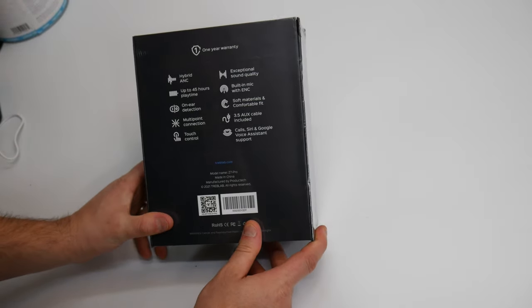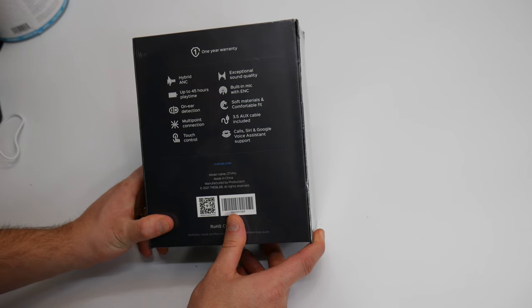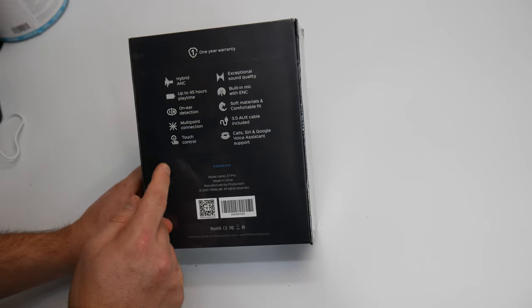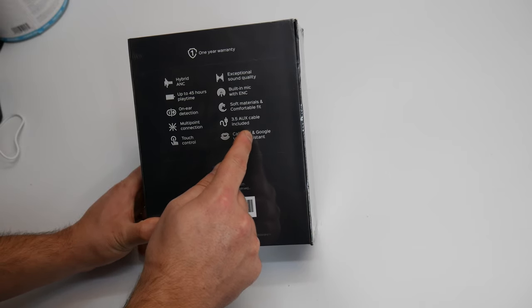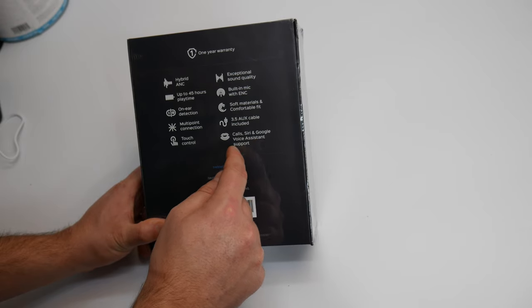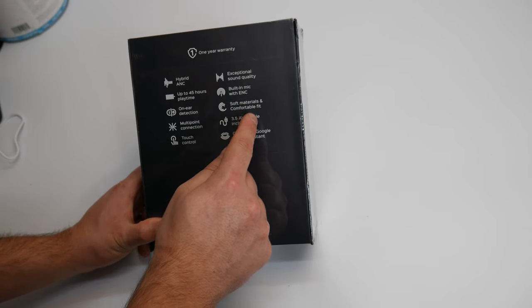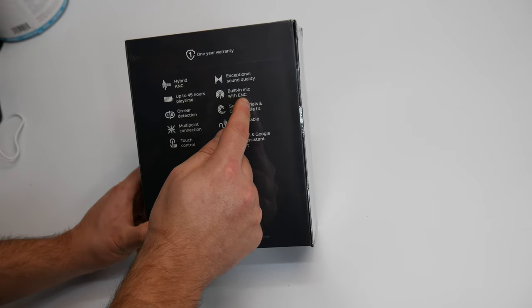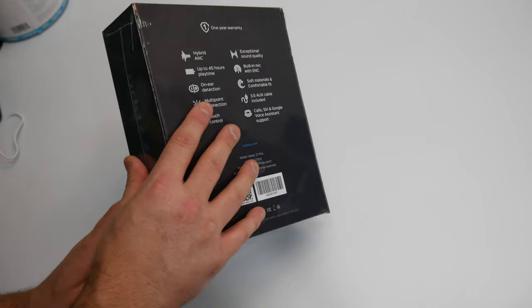Let's check some features out for you guys: a one-year warranty, hybrid ANC, up to 45-hour playtime, one-ear detection, multi-point connection, touch control, calls, Siri, Google voice assistant support, 3.5 AUX cable included, soft material and comfortable fit, built-in mic with ENC, and exceptional sound quality.